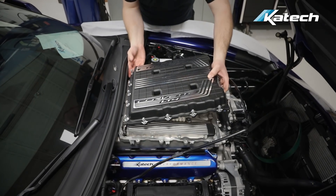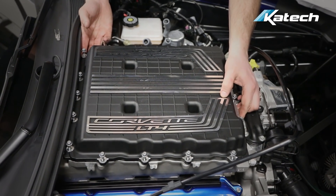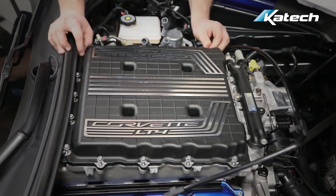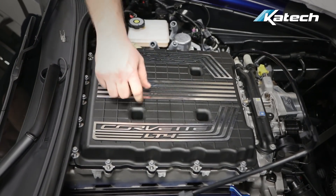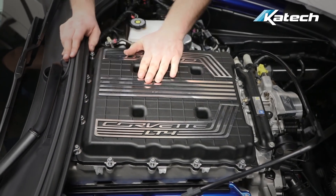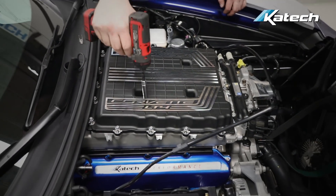Now, we're reinstalling the supercharger lid. Start each of the bolts by hand.